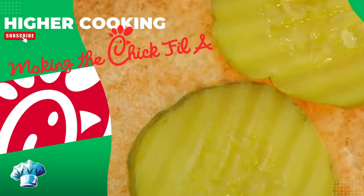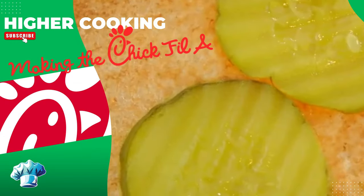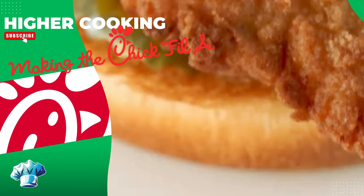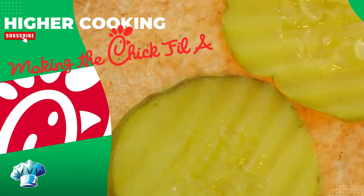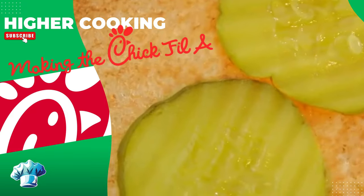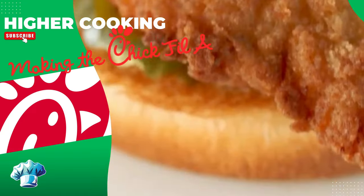Hey everyone, I hope you enjoyed watching this video as much as I enjoyed making it for you. If you did, please consider subscribing to my channel at Higher Cooking for more delicious recipes and cooking tips. I'd love to hear from you, so don't hesitate to leave your comments or suggestions down below — your feedback helps me create content that you'll love. Thanks for watching, and I'll see you in the next video.